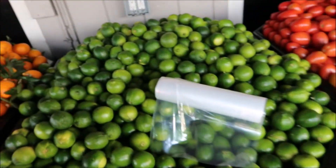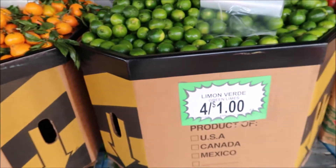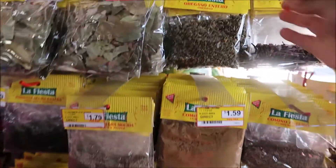Alright, so let's put this on and go inside. The first thing I'm going to do is stop by and get some limes — right now they are four for a dollar, so I'm going to go ahead and bag up four limes and then grab some Mexican oregano.